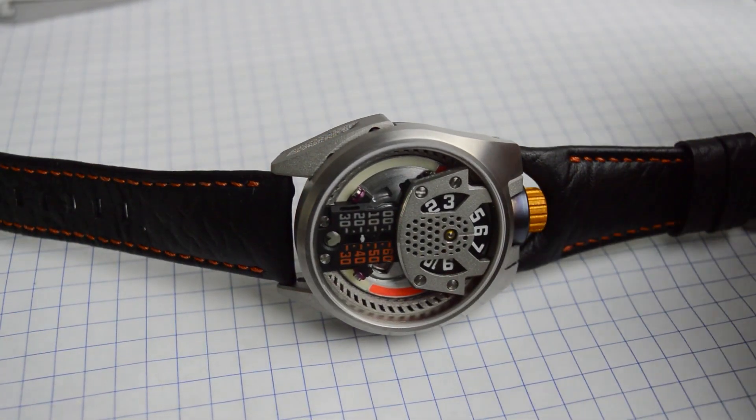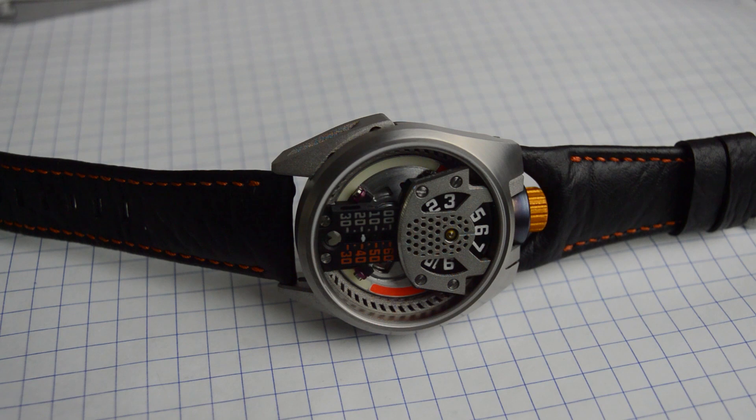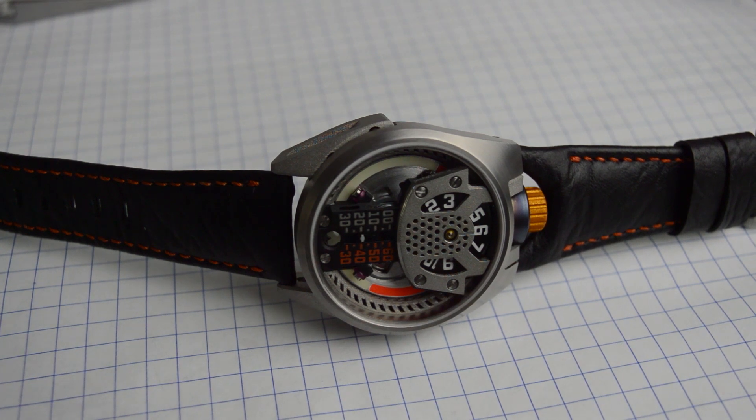The watch is limited to 20 pieces. It's available for reservation on barrelhand.com. If you have any questions about the project, feel free to leave a comment. Thank you.